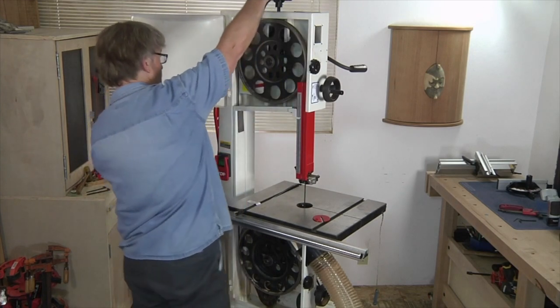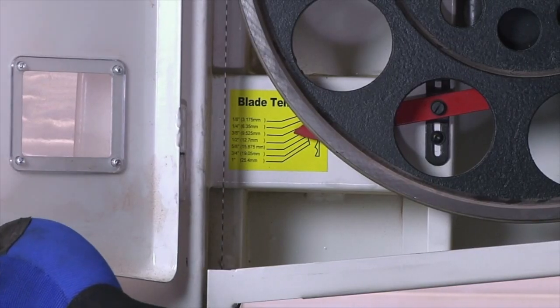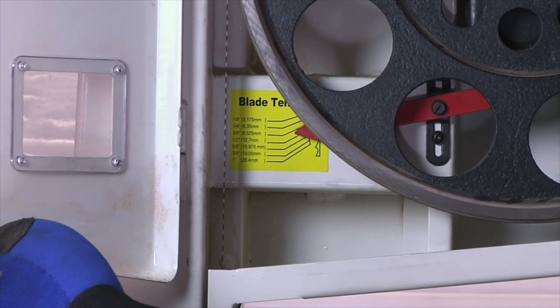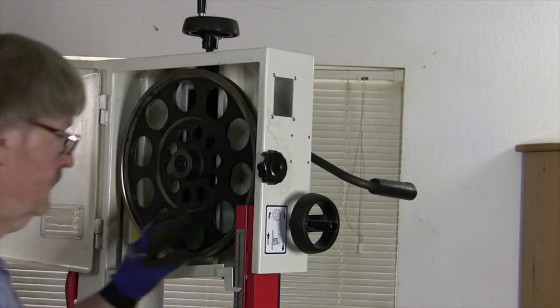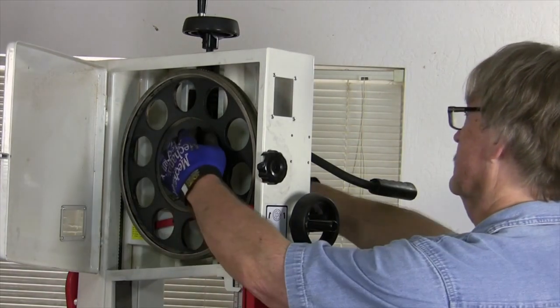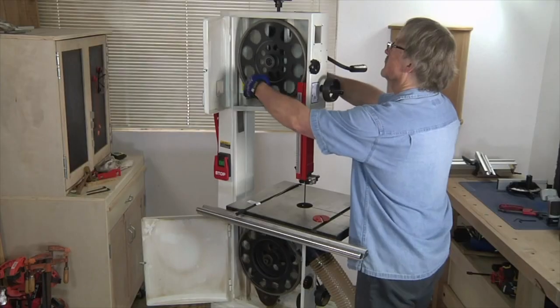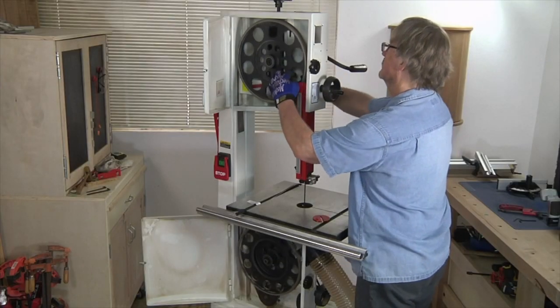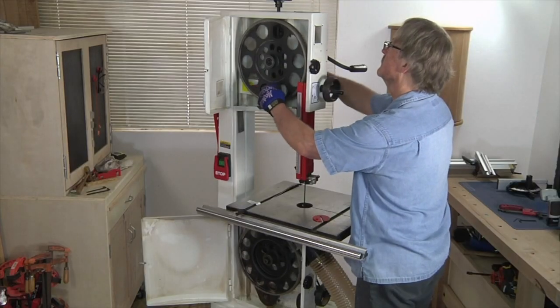Now I'm going to adjust the final tension. Most saws have some sort of small tension scale that shows the blade width with an arrow pointing to it. I like to increase the tension a little bit beyond where the normal blade width is indicated. Next, I'm going to adjust my blade's tracking. The adjustment knob and its lock are usually on the side of the saw. I'm going to keep an eye on the blade while rotating the wheel with my finger to make sure it's riding right in the center of the tire, and then lock the setting.